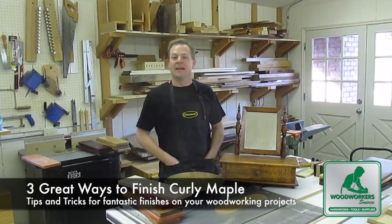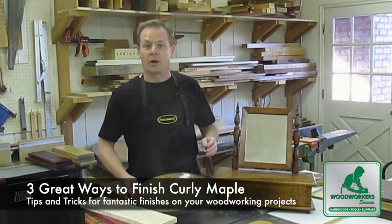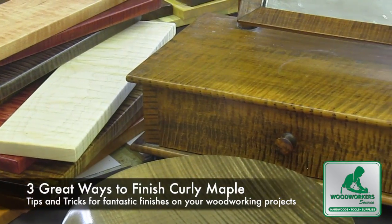Hi, I'm Mark from Woodworker Source and I'd like to share some tips and techniques for getting your best looking finish on curly maple woodworking projects like these.